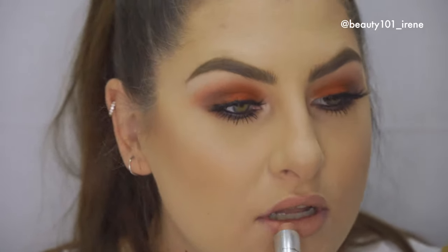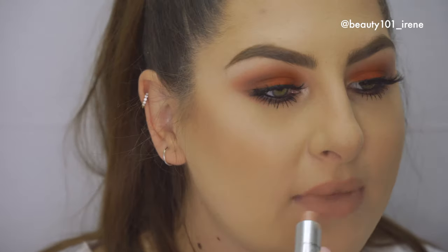Next up, lips. The shade I'm using is my favorite nude — it's Honey Love from MAC. This is my ultimate favorite nude lipstick. My lips are a little dry, so before you start your makeup, put on some lip balm. Then I like to take my finger and blend the lip color in.